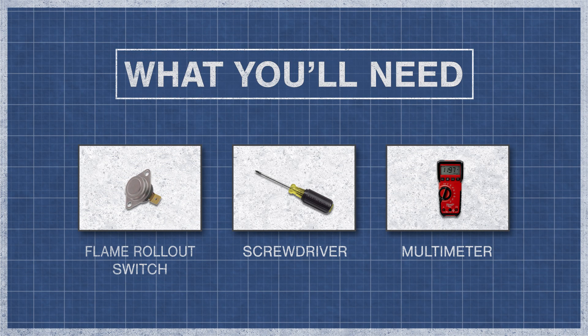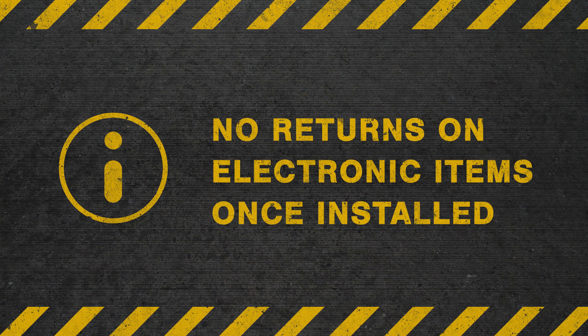To begin you'll need a flame rollout switch, a screwdriver or nut driver, and a multimeter. Be aware that there are no returns or refunds on electronic items once installed, so you may want to consult a trained professional before purchasing.